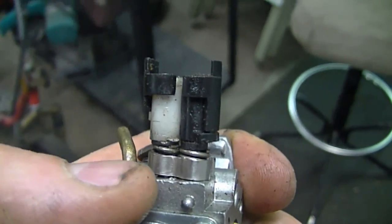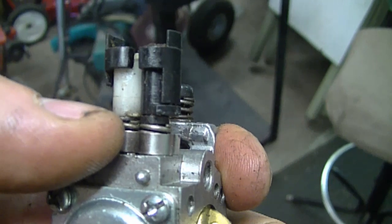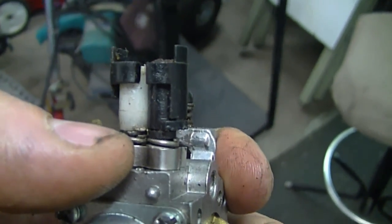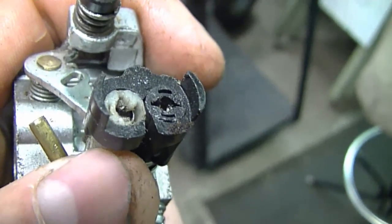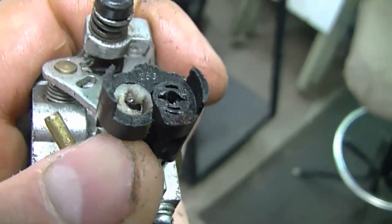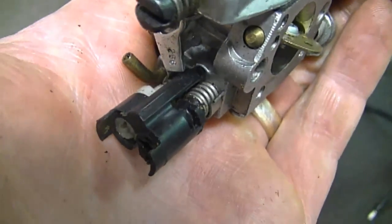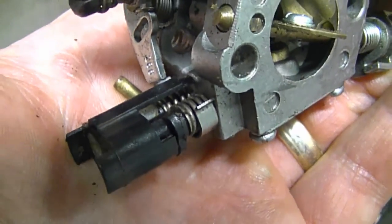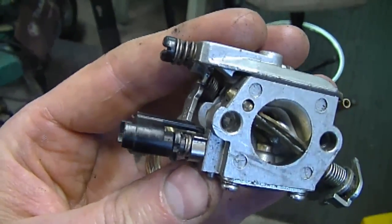Somebody asked: if you lose the limiter caps on the adjusting screws, will your carburetor go out of adjustment? The answer is no — the screws are spring-loaded, and these springs add tension so they do not go out of adjustment on their own. The limiter caps serve two purposes: they prevent people from adjusting their carburetors, and they help keep the screws in their correct adjustment. There's quite a length of spring on each screw. If you have more information, please post your comment below. That'll be it for today's Q&A — check out the links under the video, have a great weekend, and see you in my next Q&A in two weeks.